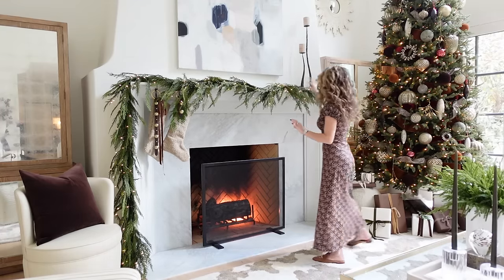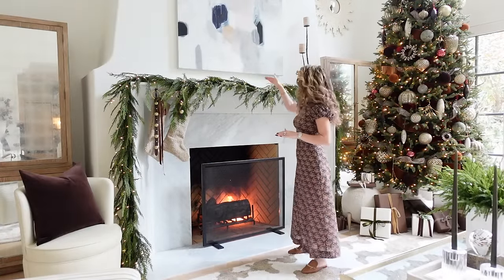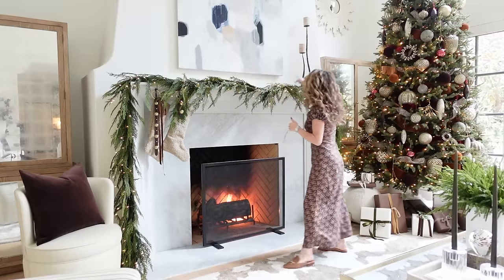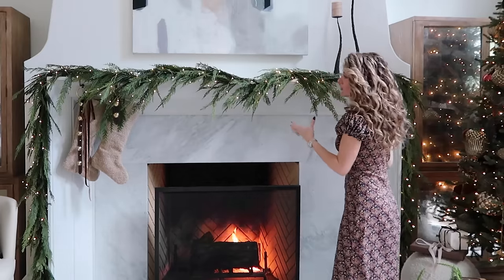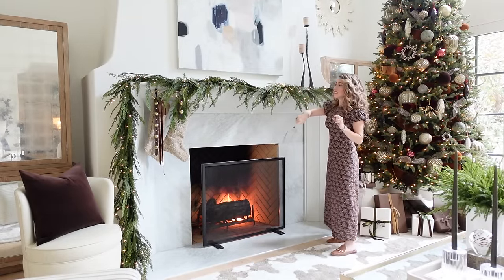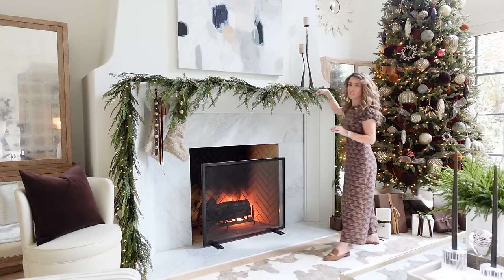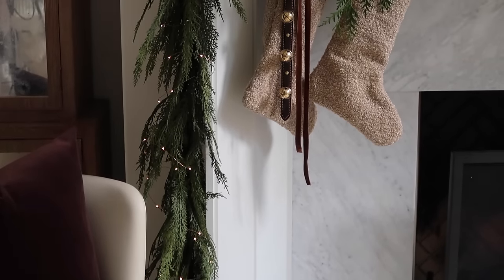I draped it in small little swags and attached it to the mantle with large 3M velcro hooks — we'll link them. Our mantle is wood so they work perfectly, and I added about four hooks on top. I always like to add little fairy lights to the mantle; I just don't love a mantle with garland that isn't lit next to a lit Christmas tree. I used fairy lights on copper wire from Amazon — one spool of 200 feet — and was very generous as I wove them all throughout the garland.